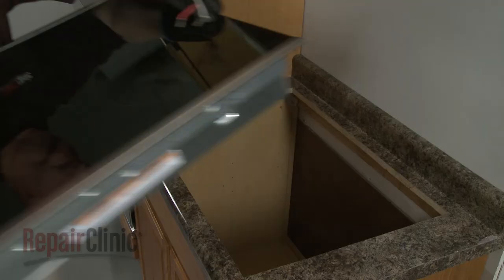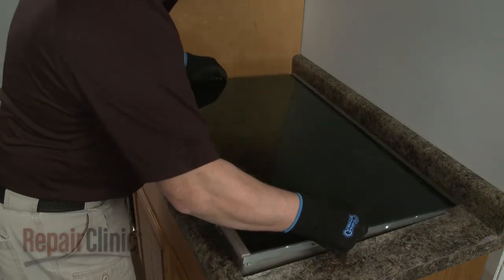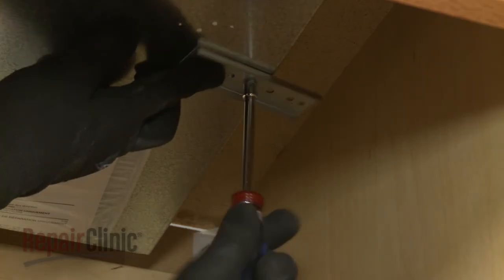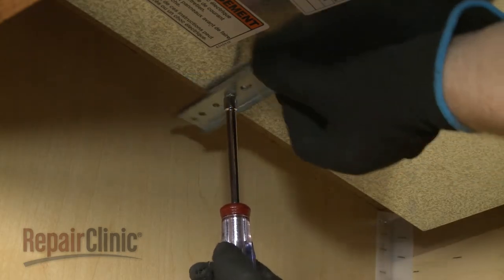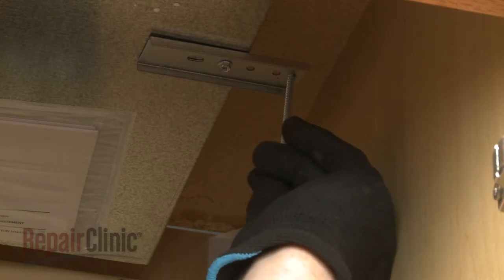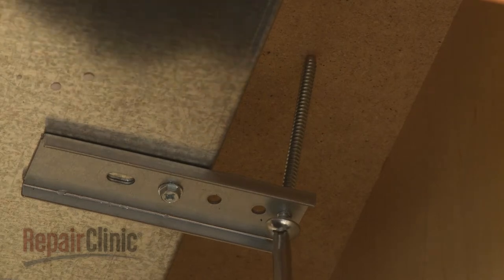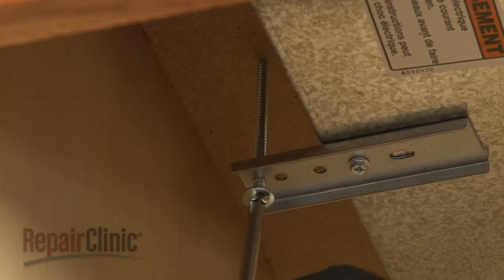Now realign the cooktop in the cutout space of the countertop. Loosen the two adjustment screws and rotate the clamping brackets outward, then tighten the screws. Next, thread one of the clamping screws through the outermost hole in the bracket, and tighten the screw against the underside of the countertop. Avoid over-tightening. Repeat for the opposite side to fully secure the cooktop.